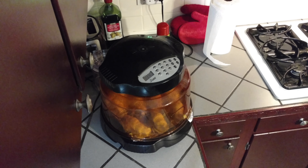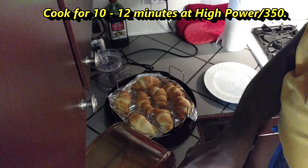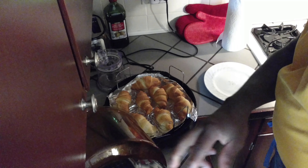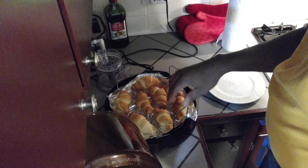Alright, it's been just 10 minutes but they're getting pretty done, so I'm going to stop and pause here. I'm going to take a look under the hood. The ones in the middle are getting really done, and the ones on the outside are looking like they're probably done too. I'm going to just let them set for a minute and cool.